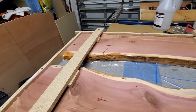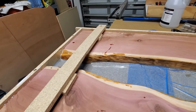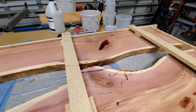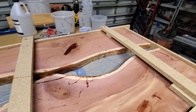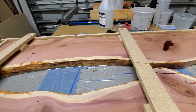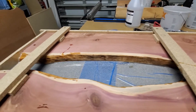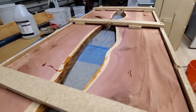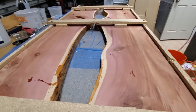It's level, and I've gone ahead and sealed all the edges with a faster curing epoxy and also poured about an eighth of an inch in the bottom just to simply seal the edge underneath the live edge, so that when we do the main pour we won't get a lot of seepage underneath — it'll be a lot less to clean up.